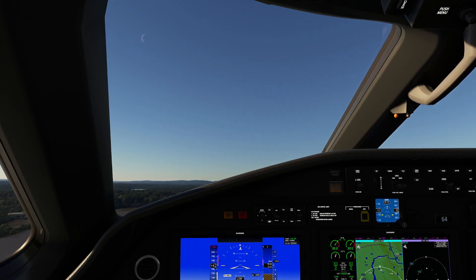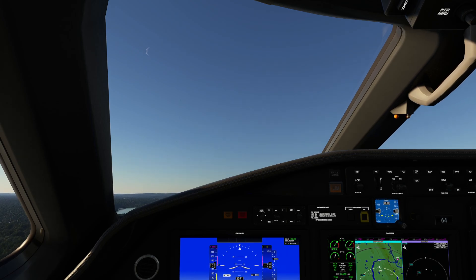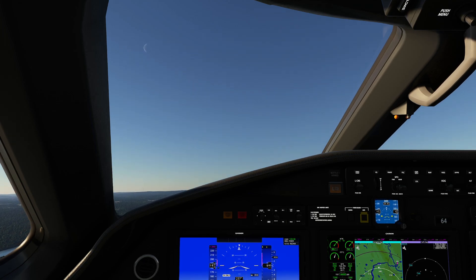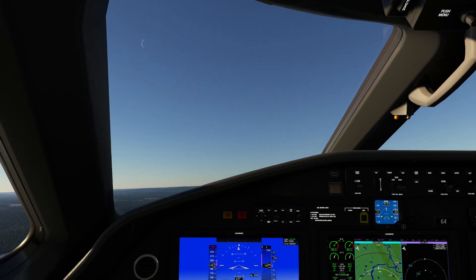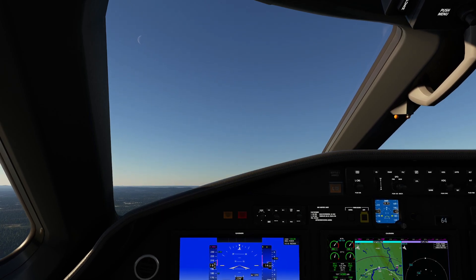We're going to get yelled at by air traffic control in about two seconds here — it's going to be pretty embarrassing. Go ahead and trim. Now we can go ahead and reduce power a little bit; we don't need to be ripping along here. This is a perfectly fine climb power setting, as you can see I have that set over on the left. We're just going to go ahead and execute a traffic pattern and come back in for a landing.